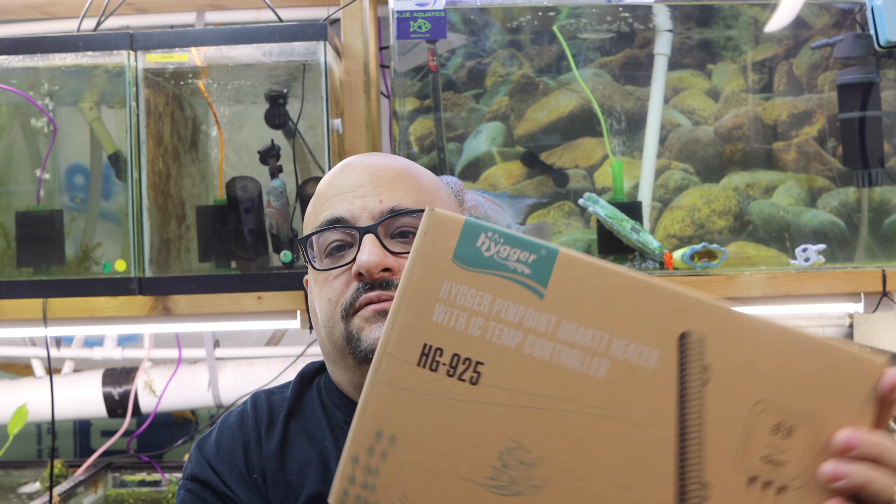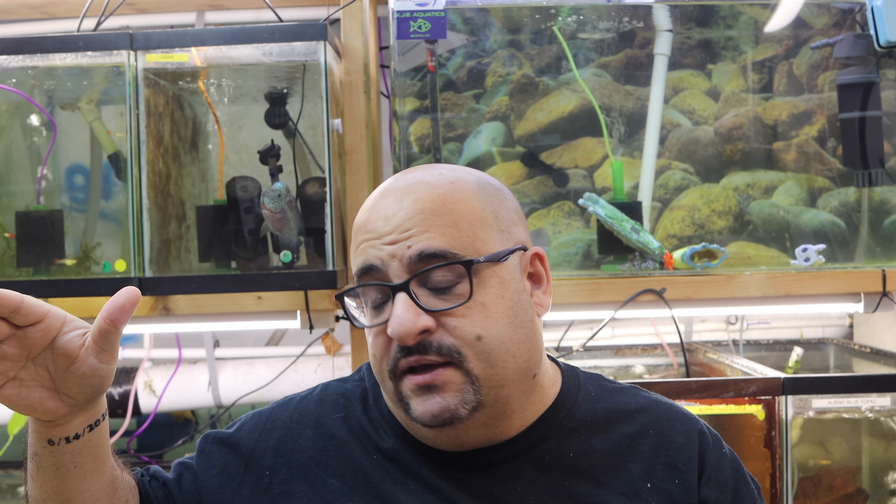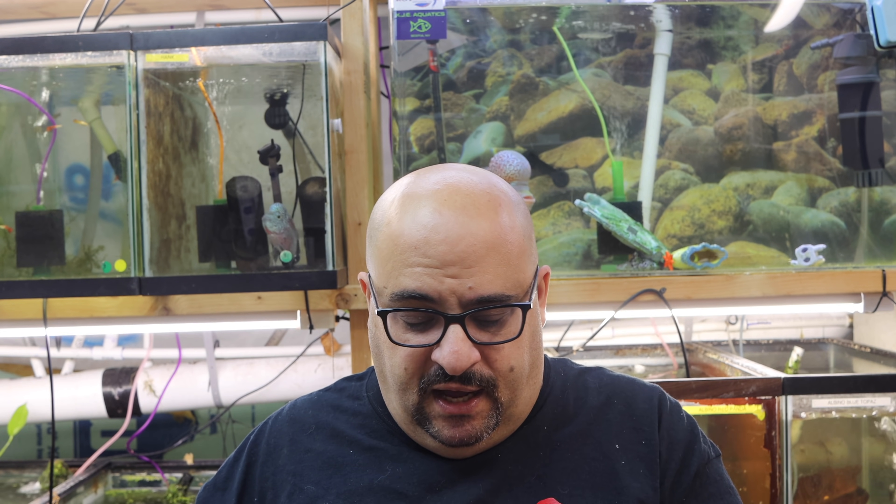A company called Hager contacted me about this heater and they want me to try it. Now I'm very skeptical about heaters because it's one of the products you can put in your tank that can literally kill your fish. If a filter fails, typically you're going to know about it because you'll hear it or see it not working. But if a heater fails — especially if it fails on the hot side while you're sleeping — it will kill your fish pretty quickly, or at least harm them so they may die eventually.